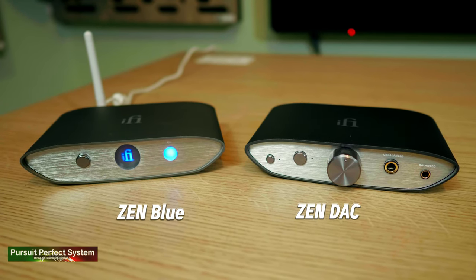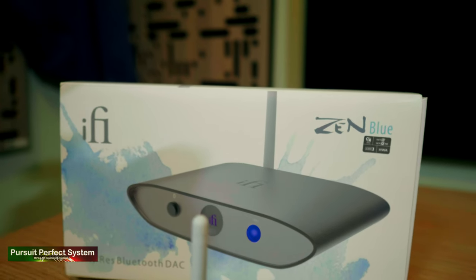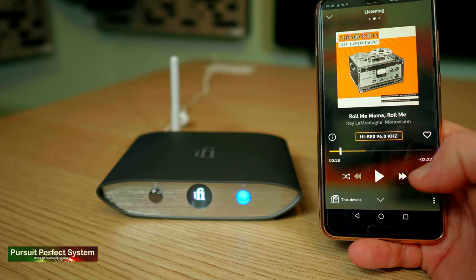Those are my five pros for the Zen Blue, and they are some big pros. Now for the five cons — some of them are borderline not really cons, just things to be mindful of. Con number one, and the biggest for me, is that the sound quality you can achieve from the Zen Blue is very much dictated by the codec of the streaming device you're using. If you want to stream full high resolution music, your phone or tablet's Bluetooth codec needs to support that — if it doesn't, you can't unlock the Zen Blue's full sound quality. It's only an issue if you use high resolution streaming music services; if you use Spotify, for example, it's not so much an issue.